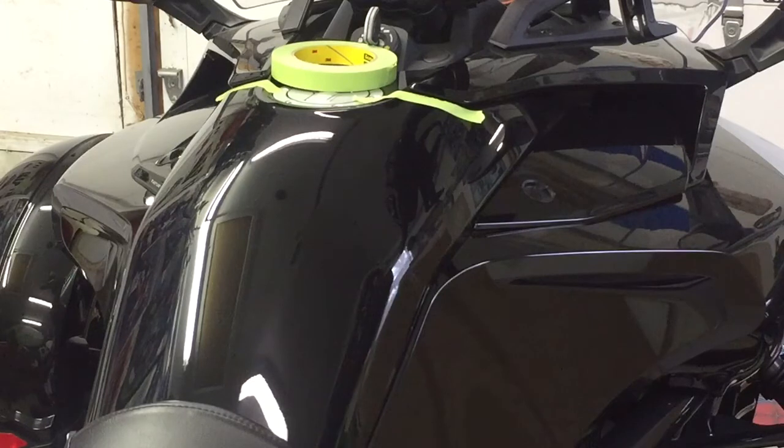To get started, we've already prepped the surface of the spider with our 70% rubbing alcohol and paper towel. I also took some masking tape and accented the two little body lines that are to the left and right side of the gas filler. You can see the angle of the tank protector is cut on the same angle, so that's just to help with alignment to make that easier for you.